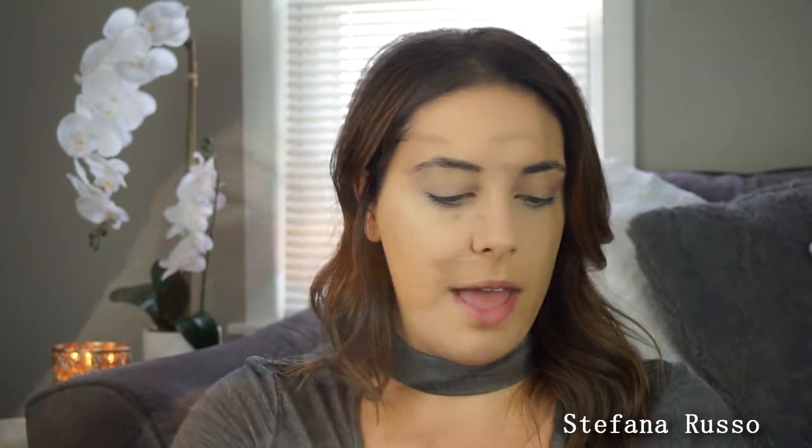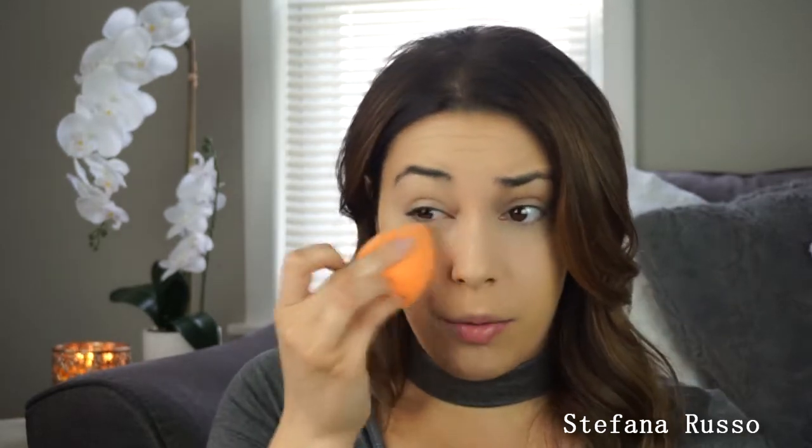Now I'm going to go in with the Airspun powder, and this you can get at Walmart or Walgreens — I think I've seen it at CVS too. Just look around. This one is their yellowy tone, it's like a neutral something. I just dip the Real Techniques sponge in there and then set under my eyes. I just like the way it sets the concealer when you do it with the sponge because it kind of melts the powder into the skin.